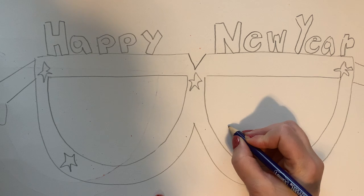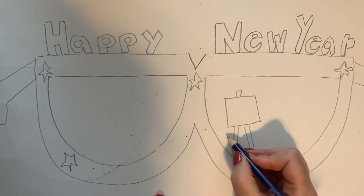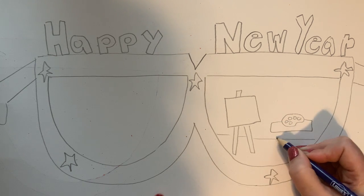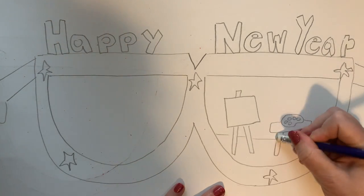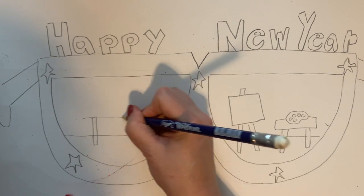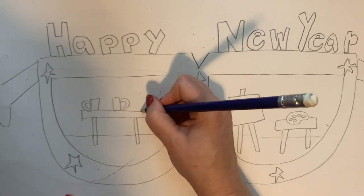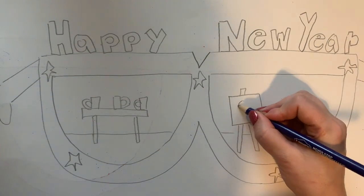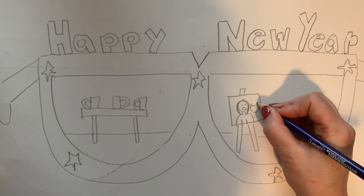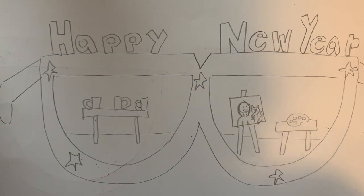I'm going to draw myself making a painting for somebody. Here is my easel with my painting on it, and over here I might draw my painting supplies. Over here I'm going to draw a little table that has some mugs on it, because I often like to go to pottery places and paint pottery for people at Christmas time. Maybe I'm painting a picture of that person — maybe it's a picture of them and their pet. Here's their cat. That is my goal this year: to make more art for other people.